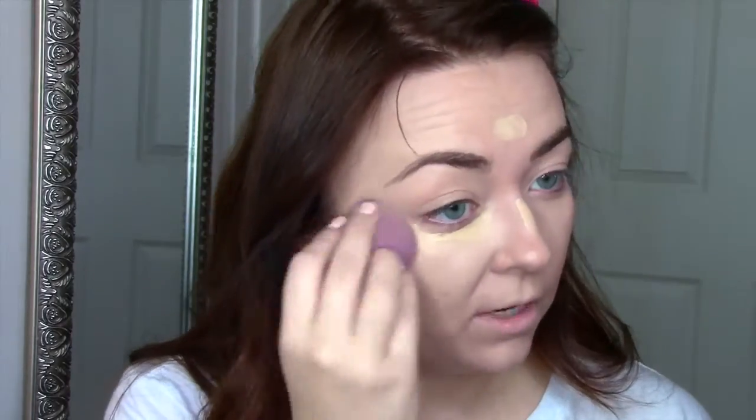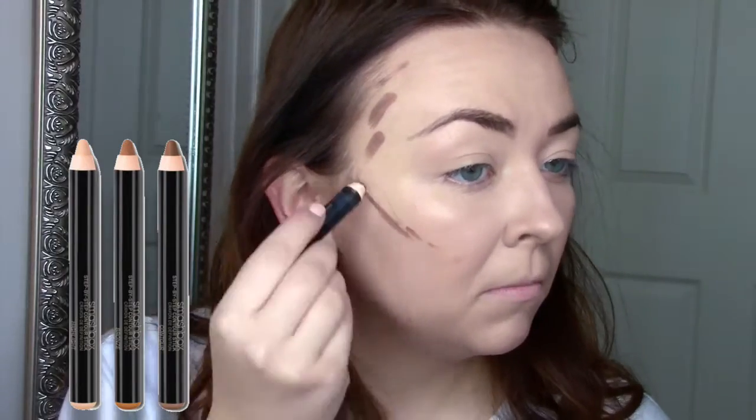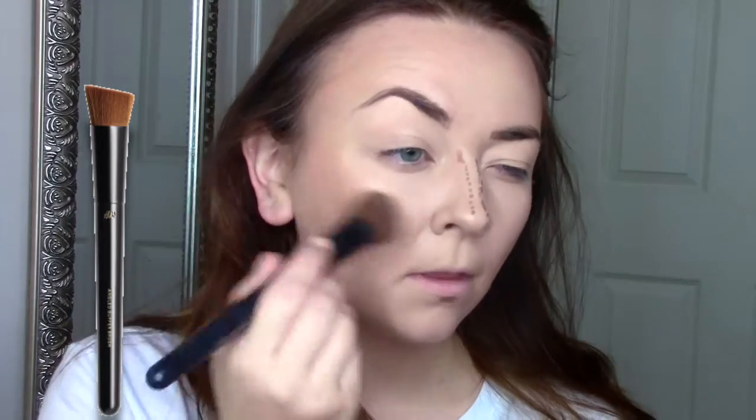I blend that out with my beauty blender or a beauty sponge. Then taking the contour stick from the Smashbox contour sticks, I just cream contour a little bit and blend this in with my H&M buffing brush. For my nose I do like to use the beauty sponge.